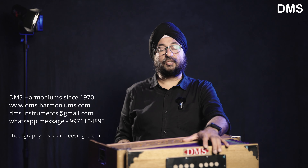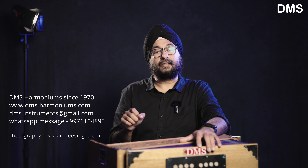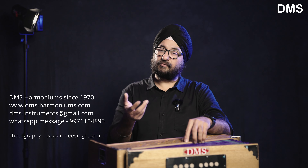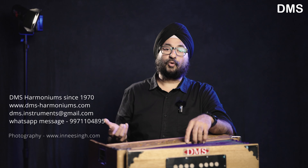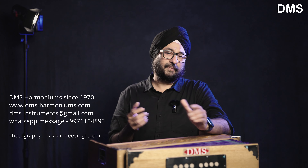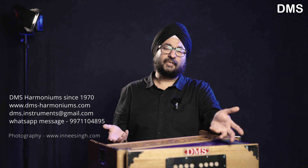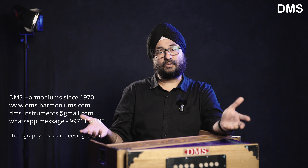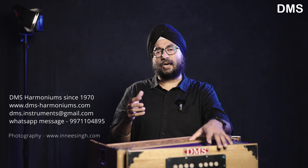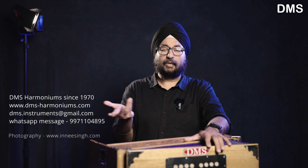If you need any information, please contact us on our WhatsApp number. We don't post prices in the YouTube comments. If you have questions about prices or any specific model, message us on WhatsApp and you will get all the information within 24 hours.